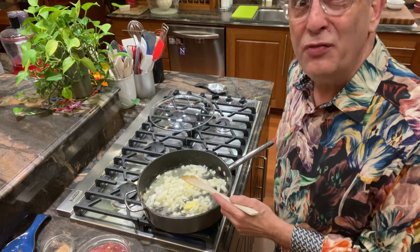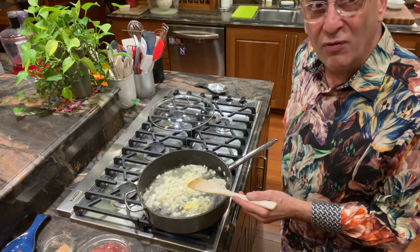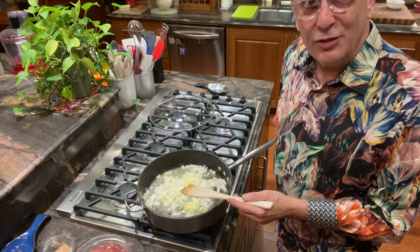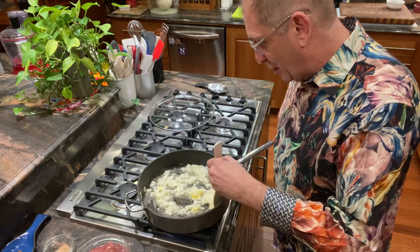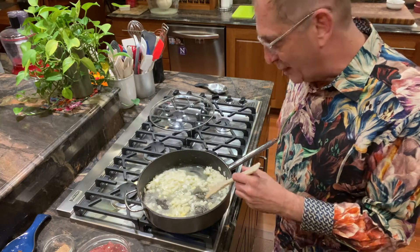Chicken livers have been a little difficult for me to find in Anchorage for the last couple of months. I finally found a supply at New Sagaya. So if you have trouble finding chicken livers at Carrs or Fred Meyer or wherever, maybe try some of the smaller Asian markets.